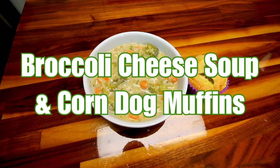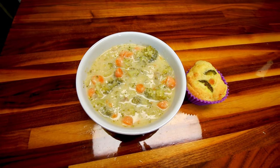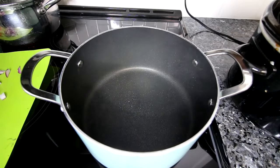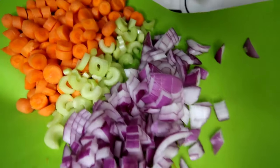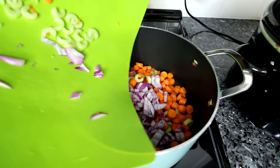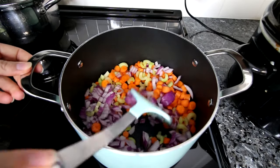Next up is broccoli cheese soup and corn dog muffins. This soup is one of my favorites and has been for a very long time — not only is it really low in points but it's very flavorful and satisfying. This one starts with a large pot sprayed with a little bit of cooking spray, then you add in some chopped red onion, chopped celery, and chopped carrots and cook those until the onions start to soften.